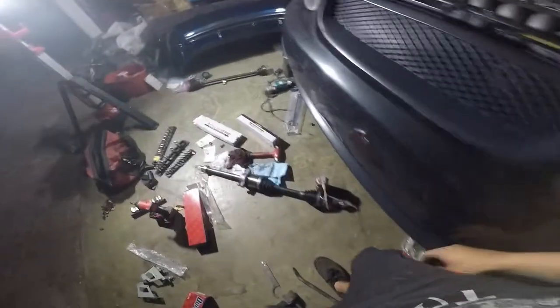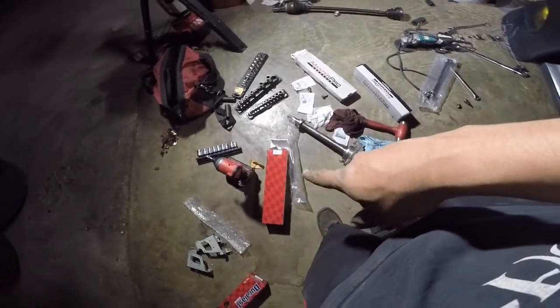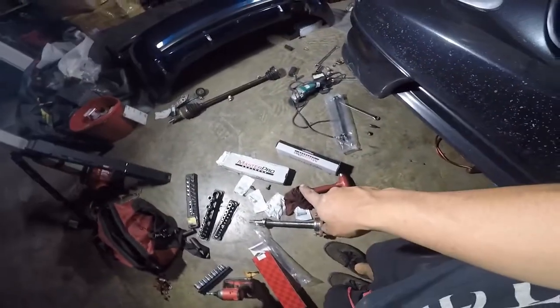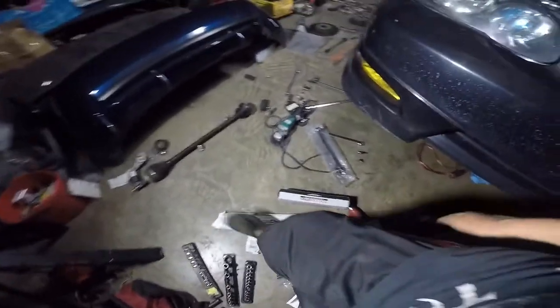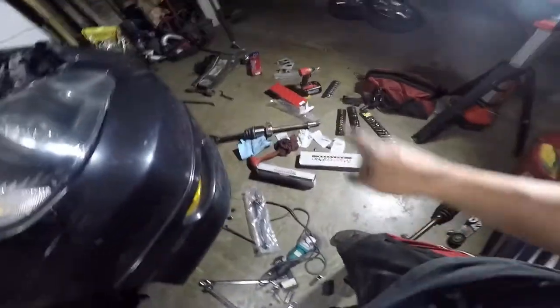We had to go to AutoZone and buy some end links, because the ones from O'Reilly's you have to grease them up and I don't have a grease gun. So I'm gonna return those and put the AutoZone ones in.